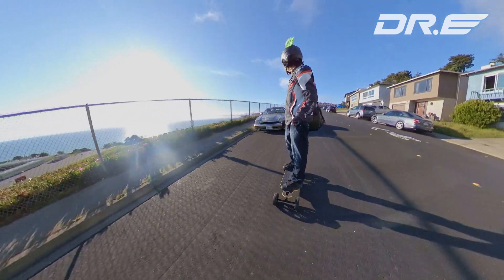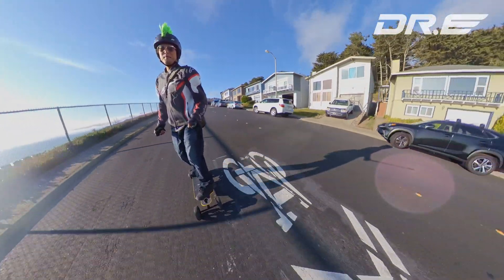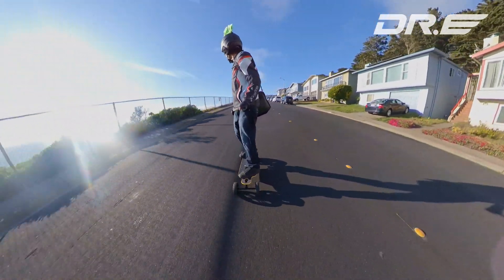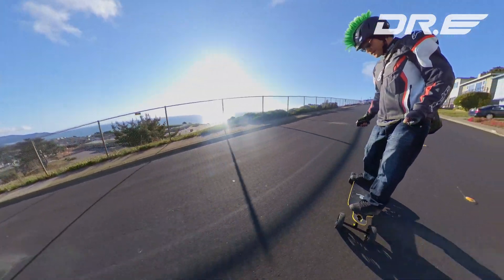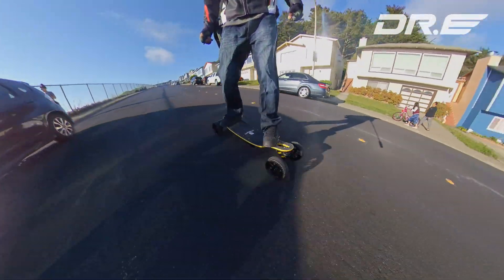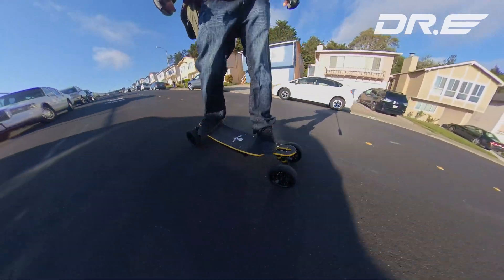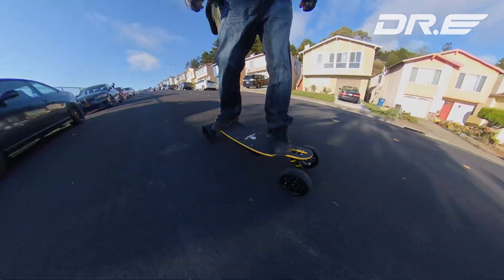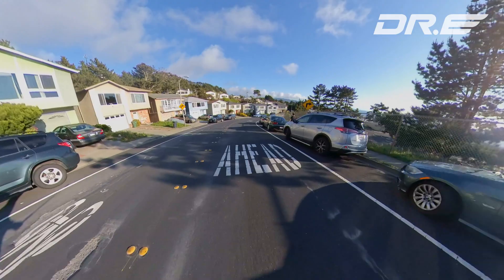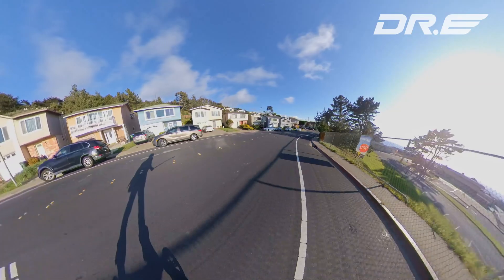Let's check out the board with the double kingpin trucks. It's a little squiggly — I did put some new bushings on there, that's something I'll have to play with. But it is so comfortable, it's way more comfortable than like the 70s wheels. No vibrations whatsoever.